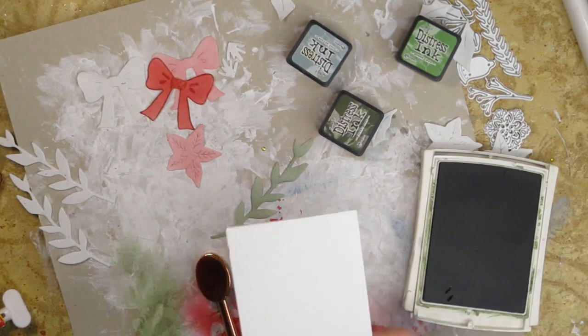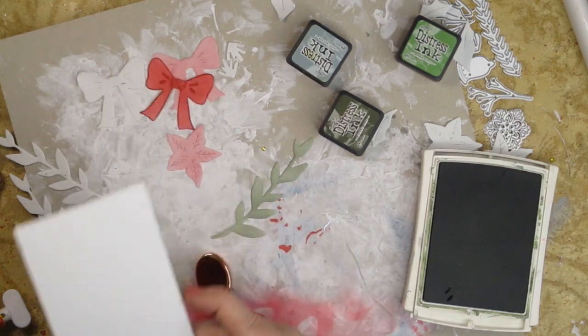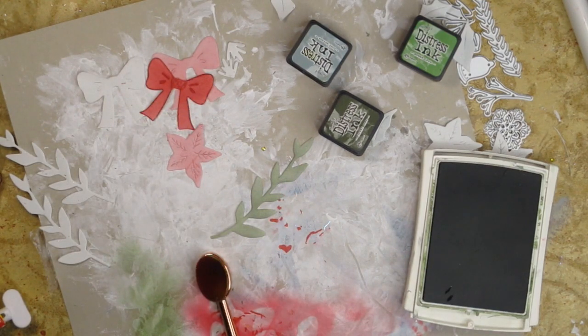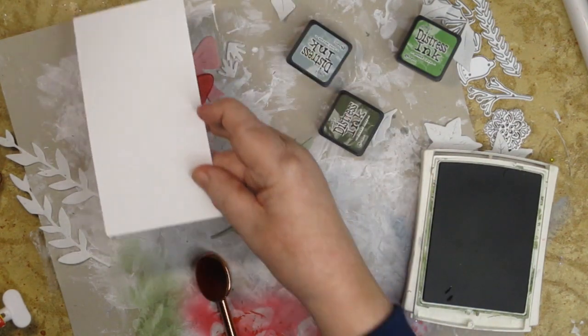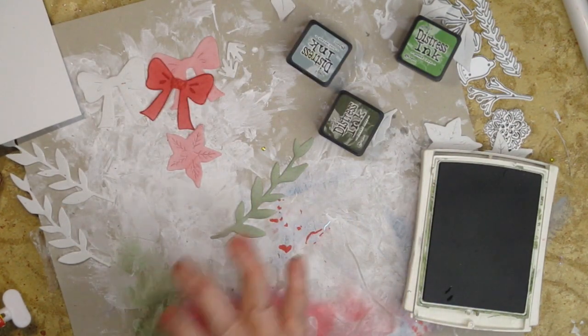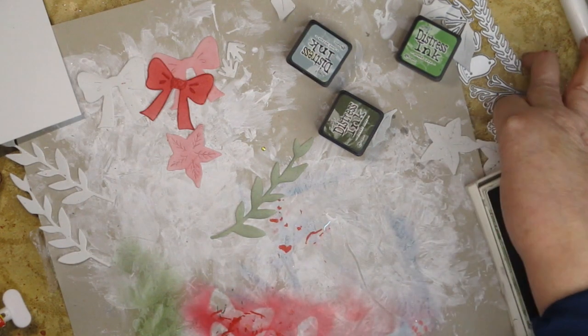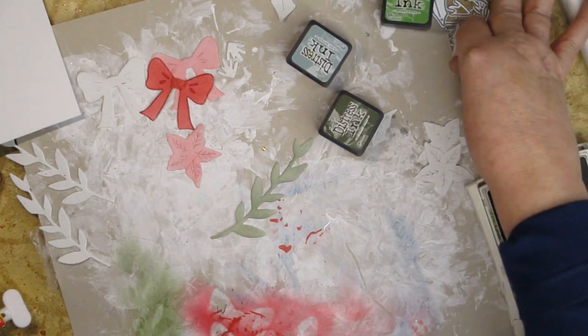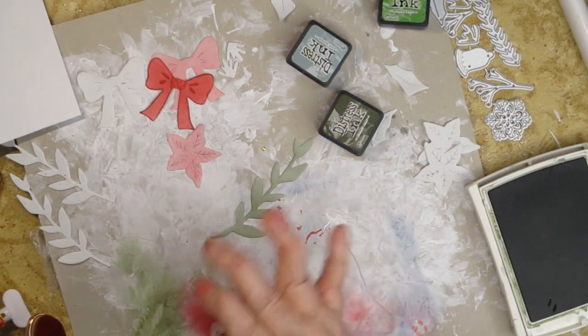I wanted to make a tag that's simple but pretty. I'm starting with a plain piece of card stock that is five and a half inches long by three and a quarter inches wide — nothing spectacular, just a piece of card stock. I have this piece of cardboard that's really messy, but that's what I'm doing my coloring on.